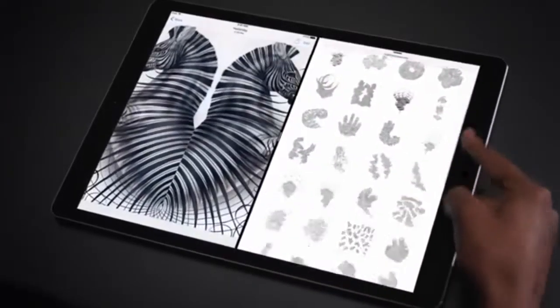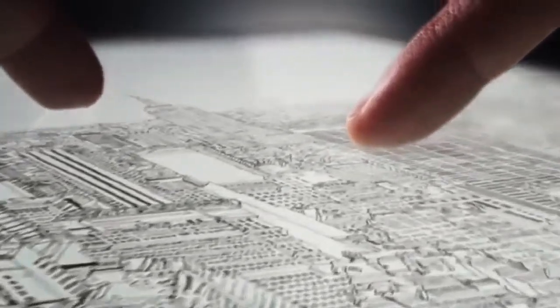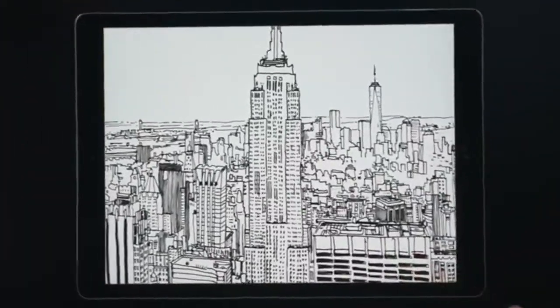Touch, of course, is the primary method of interaction with iPad. To enhance what's possible with multi-touch and to allow for a new level of precision with iPad Pro, we've designed Apple Pencil.